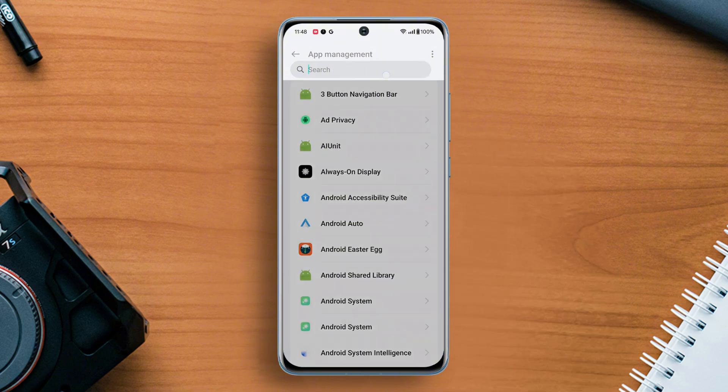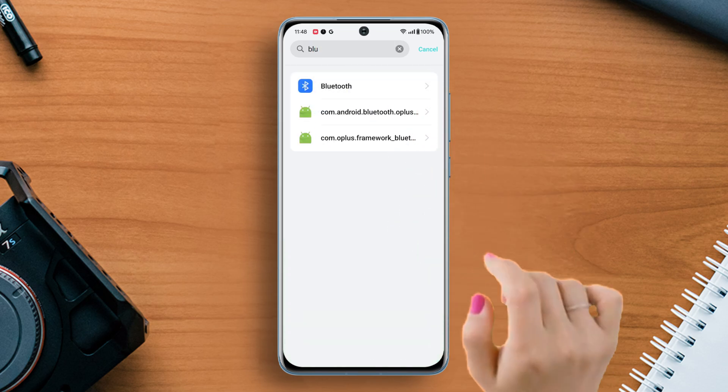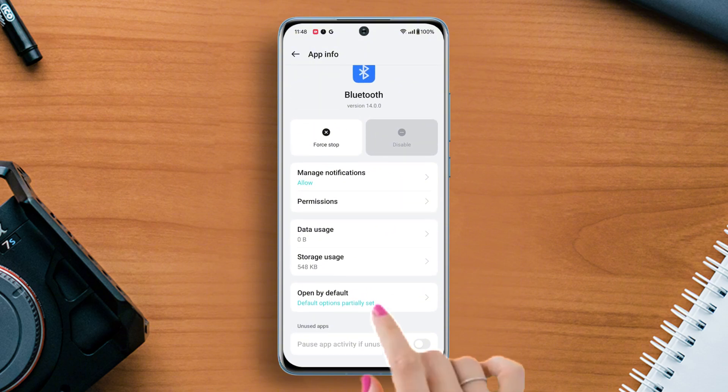Next, tap on the search bar, type Bluetooth — here it is — then tap on it. Next, tap on Storage.